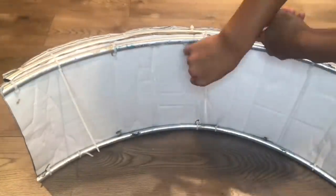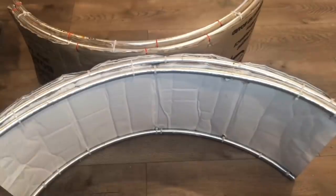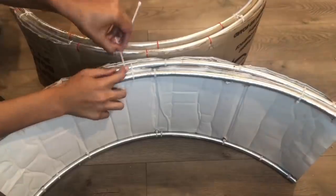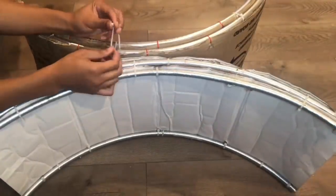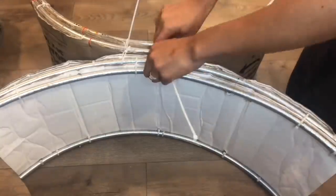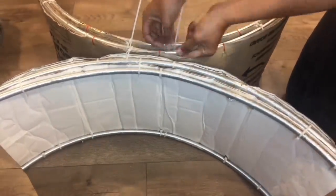I'm going to do one more of these, and once you do both sides it should look like this. Then I'm zip tying both sides together — but not all the way, just because I want to make sure the table is sitting evenly before I do so.